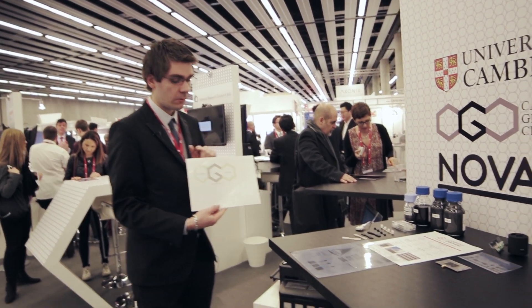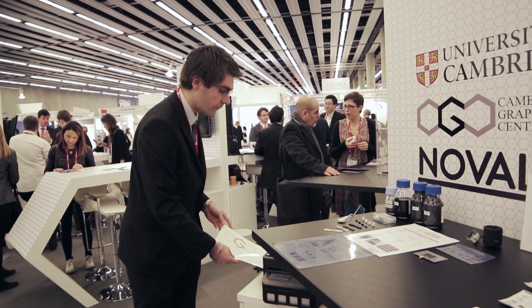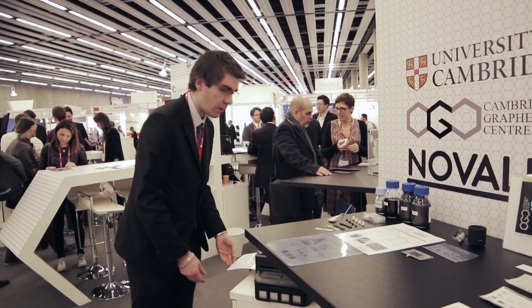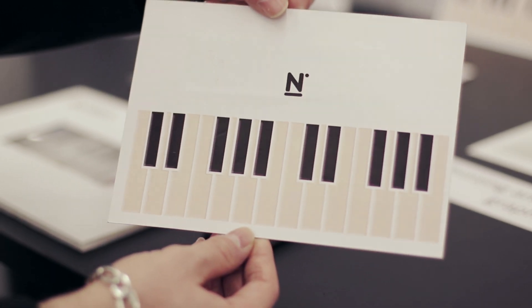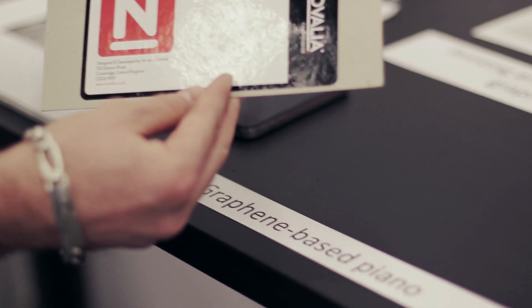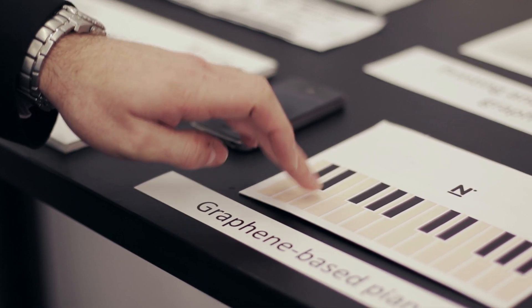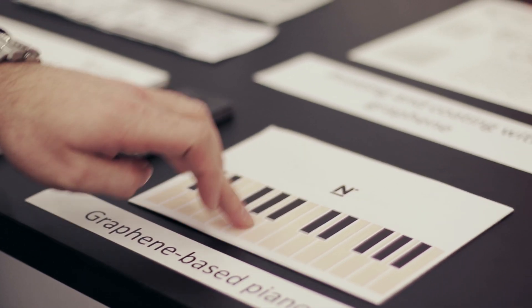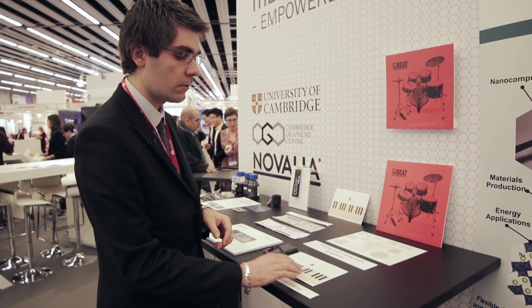Here is a graphene and MoS2 inkjet-printed material. When we use this type of ink we can print different types of devices. Here is an example of a graphene-based printed piano, where you have different electrodes printed at the back of the paper. The board is directly connected with a phone and plays the sound that you are playing.